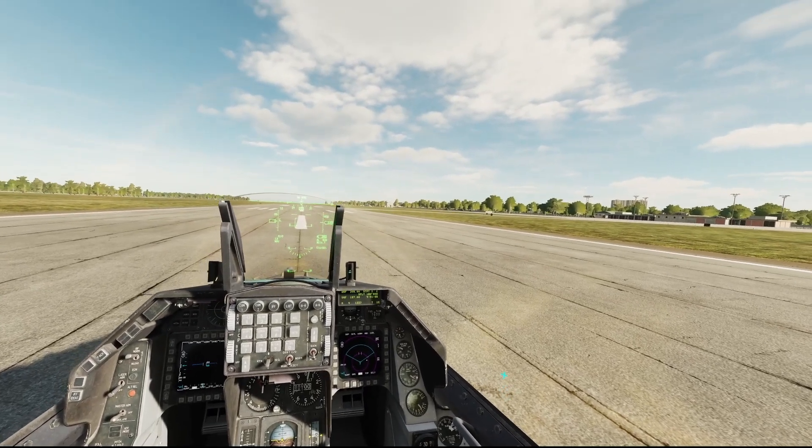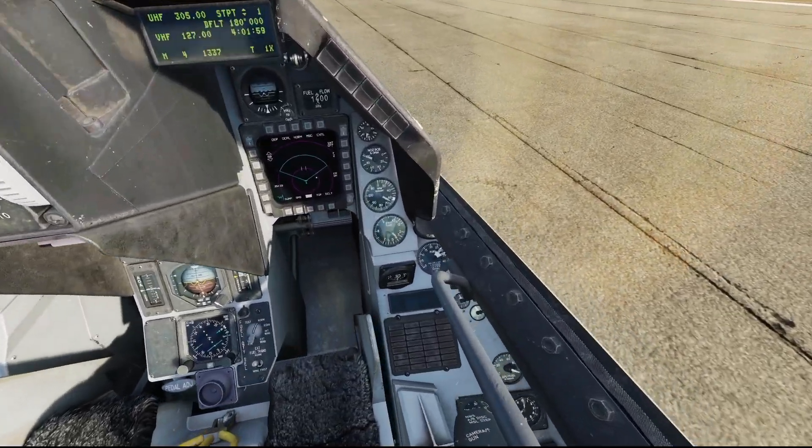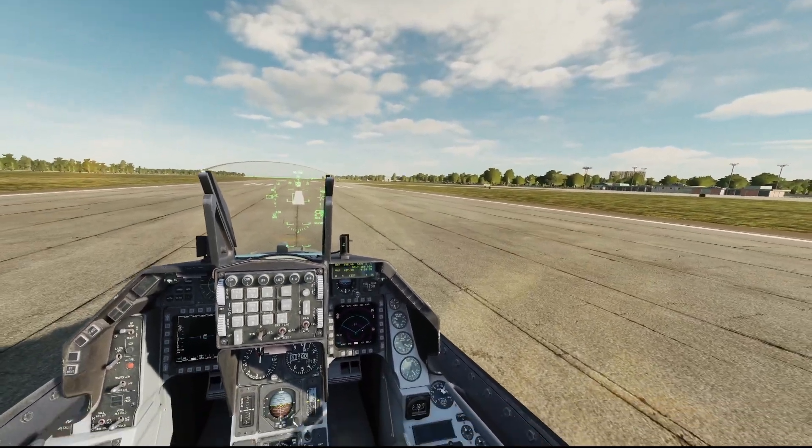Welcome. This is just a quick demonstration of using a visual reference point and a pull-up point to execute a pop-up CCIP attack against a ground target in the DCS F-16.